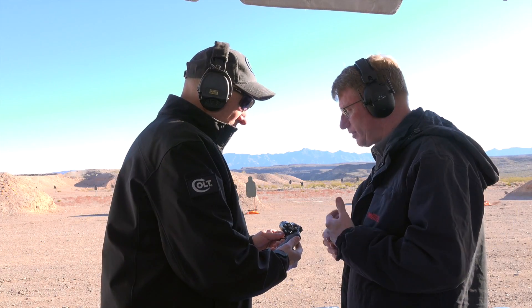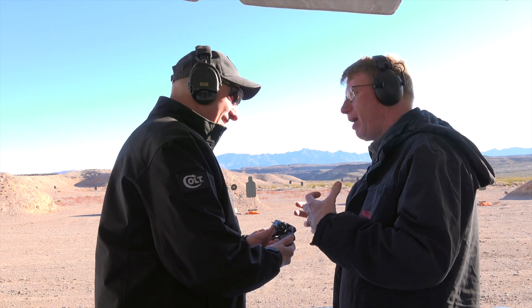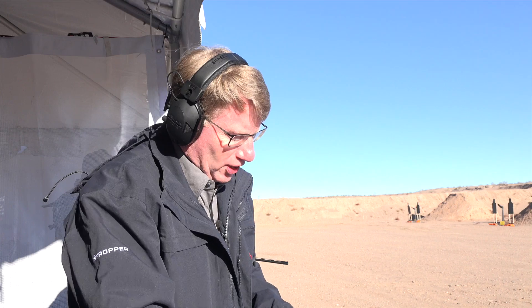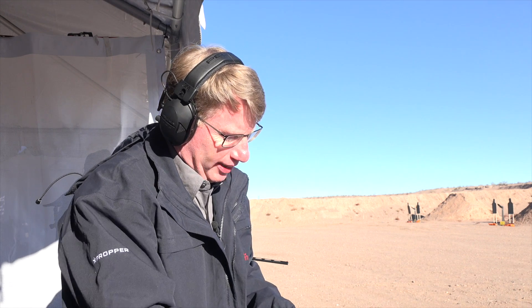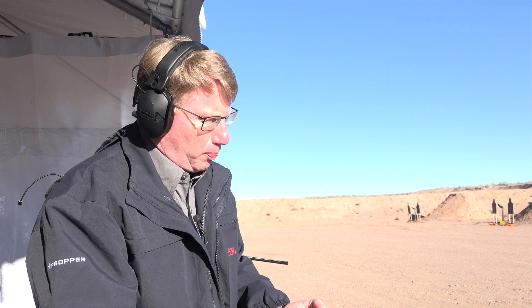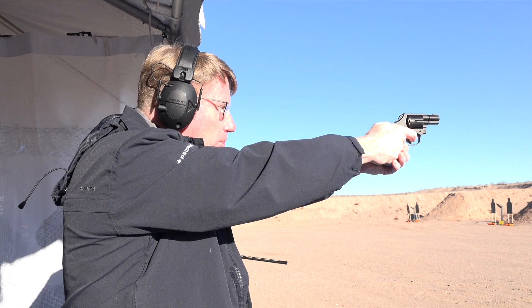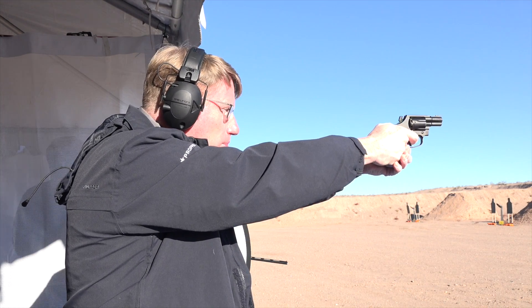As a long-time Colt fan, this is one of the top things on my list to shoot. Let's go ahead and shoot it. The Cobra has a really good double action trigger pull. Of course, it's got a bobbed hammer, so you need it. But the Colt guys have really done a good job with this revolver. For more on Colt firearms, go to Colt.com.